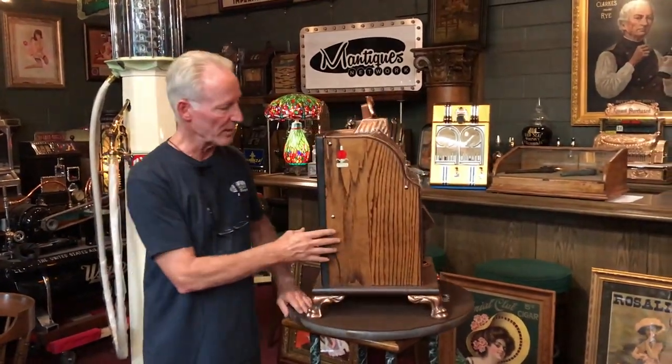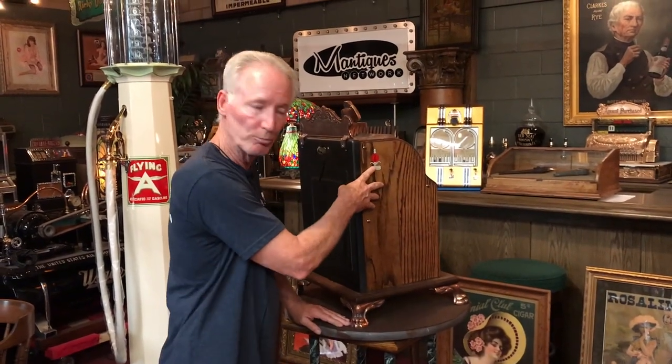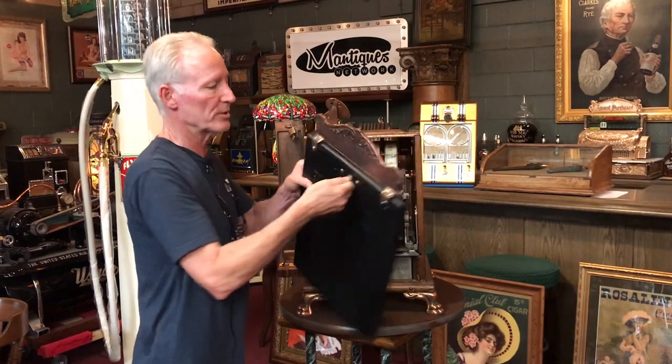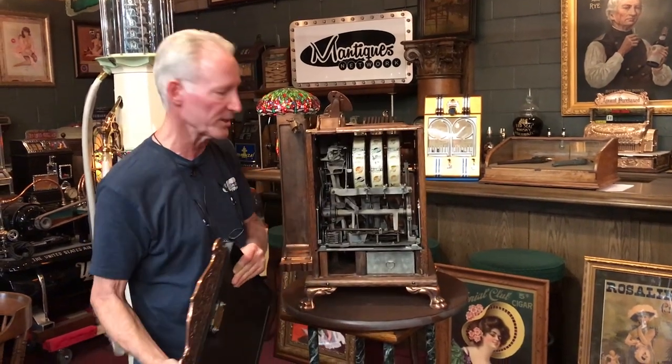All the wood on this machine is refinished. I've put an original Mills sticker on it. It's got an original back door and a nice locking key with the old snake key.